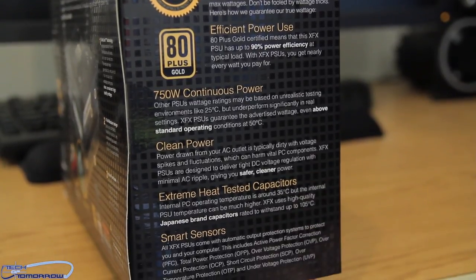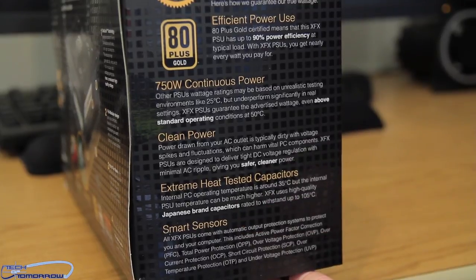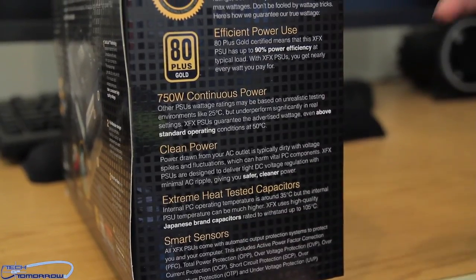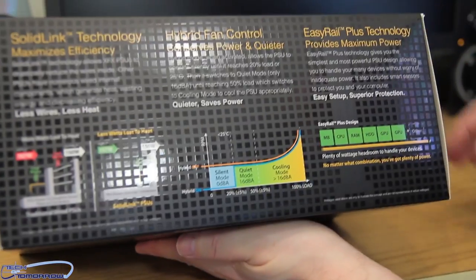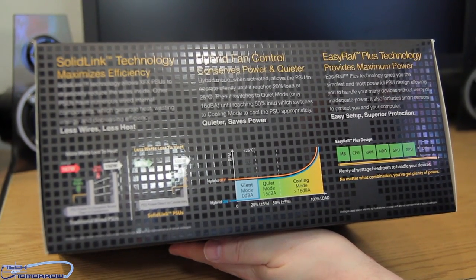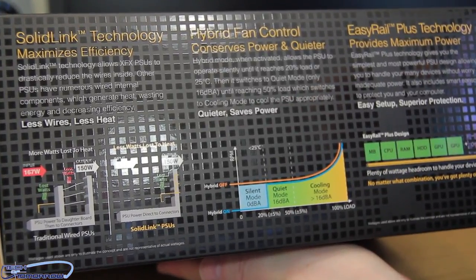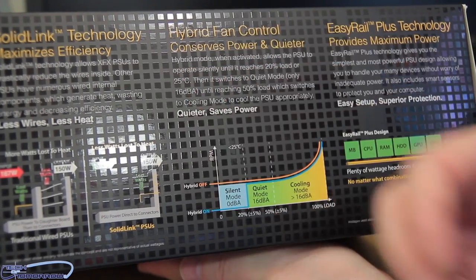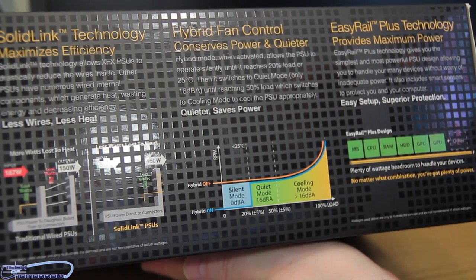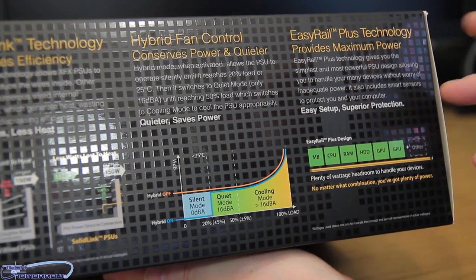This one's considered True Power and clean power. You can see it's got smart sensors, extreme heat tested, efficient power use — just all kinds of good stuff. On another side of the box you can see: quieter, saves power, hybrid fan control, conserves power. Once again we see their Solid Link technology which maximizes efficiency, and their Easy Rail Plus technology provides maximum power.